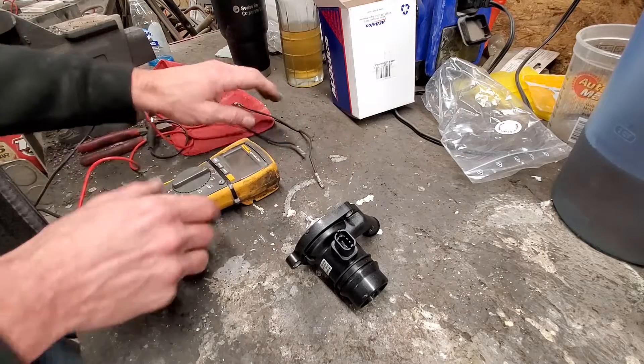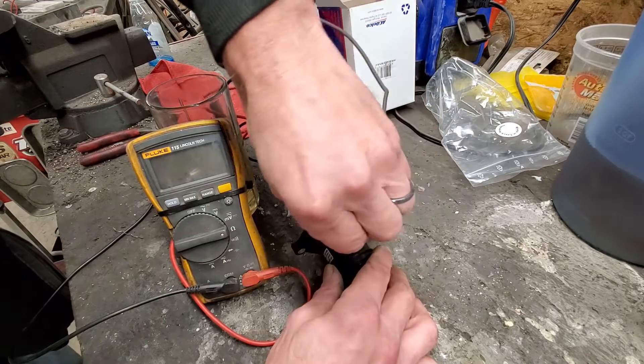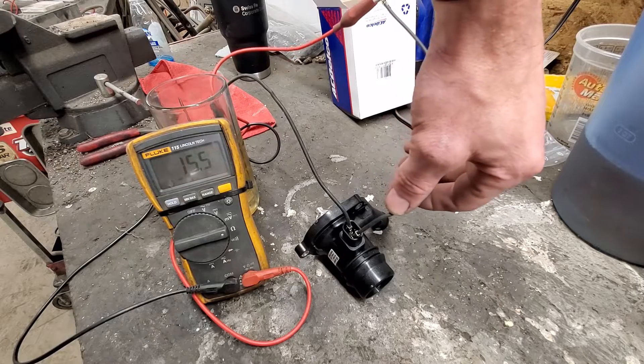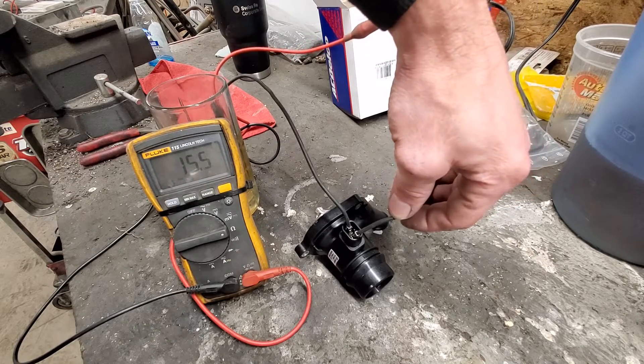I also wanted to take a resistance measurement on the new thermostat to prove the concept. Just making sure the terminals aren't touching - and 15.5 ohms is a good measurement for your thermostat heater.